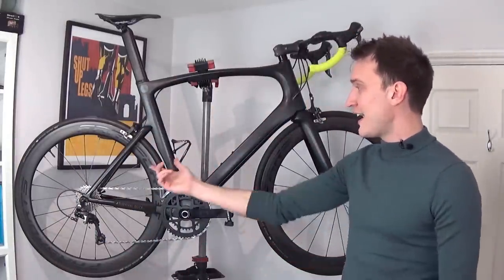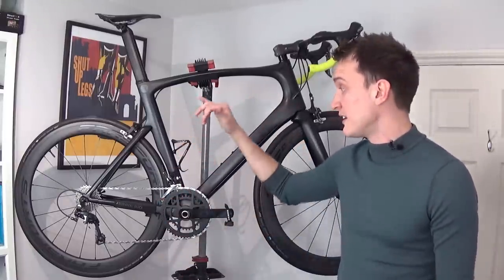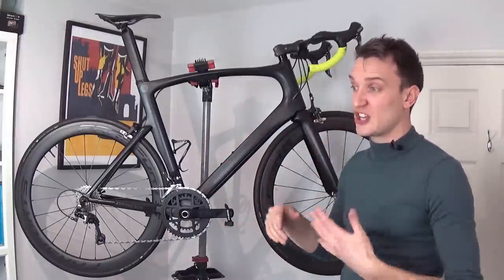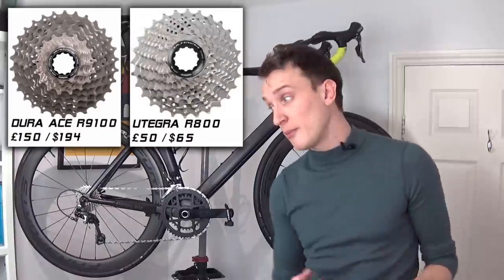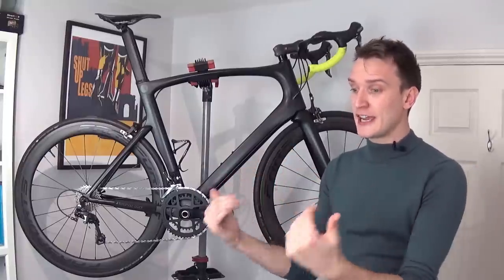One of the biggest benefits is that I just don't have to buy as many replacement parts anymore because my drive chain is always clean — my cassettes and chains just last so much longer. If you're running a high-end groupset like Dura-Ace or Ultegra, you could probably save some big bucks on replacement parts. And one thing I didn't realize going into this is that a freshly cleaned drive chain is just a joy to ride — gear changing is always nice and crisp, and I just get more enjoyment using my bike day to day.